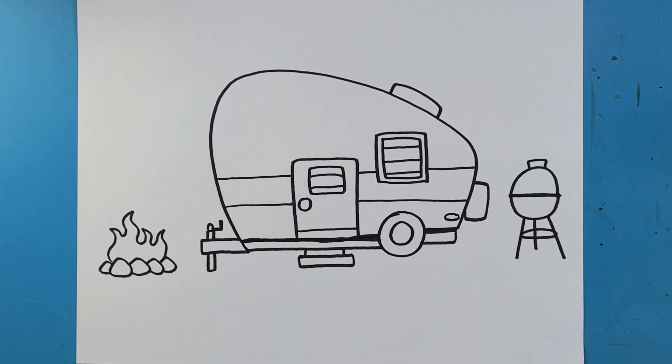And there you go — there is your drawing of a little camper! I'm going to fast forward and start coloring this. Thanks for watching, hope you guys enjoyed!